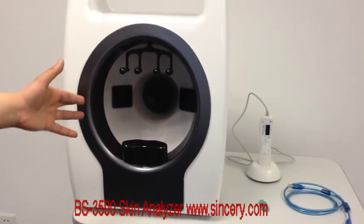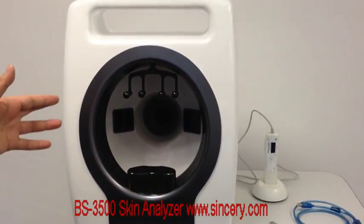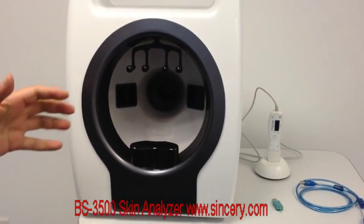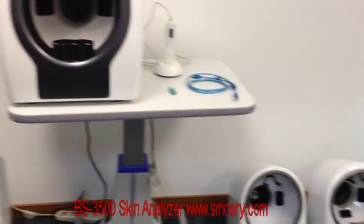The third is polarized light. The polarized light can get rid of the interference caused by reflection from water or oil on the surface of the face. With polarized light, you can see issues such as vascular problems or skin inflammation clearly.